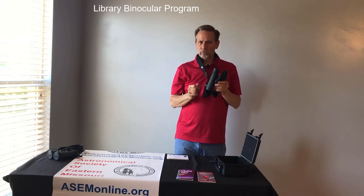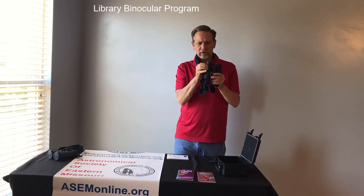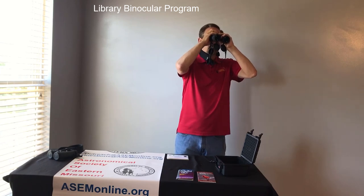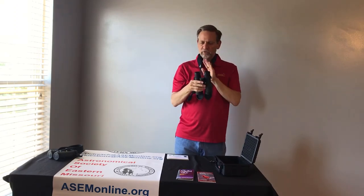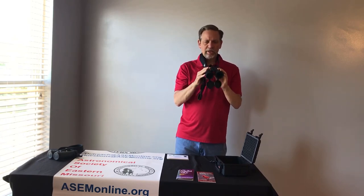Now we're going to focus our right eye. On here is what's called a diopter, which is basically just a little focus wheel for the right eye. With your left eye closed, find an object and just using the diopter, turn it until the image is as sharp as can be. Now you have your left eye in focus, your right eye in focus, and your pupils adjusted. You are ready to go. This is how quick and easy it is to use these binoculars and get them ready.